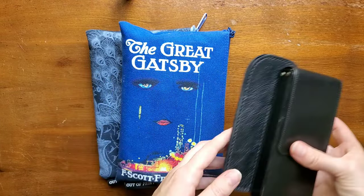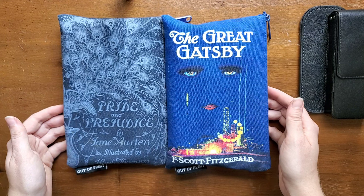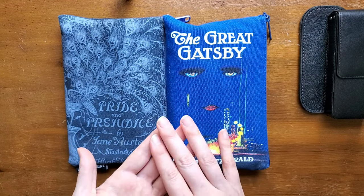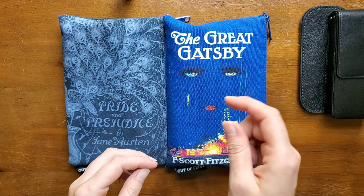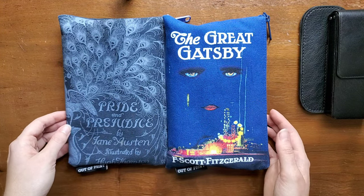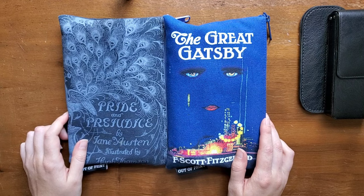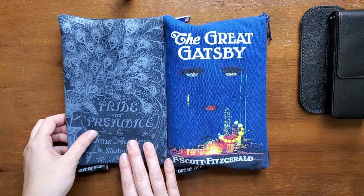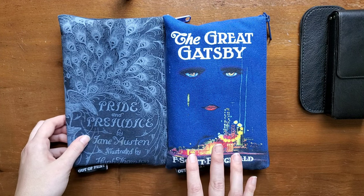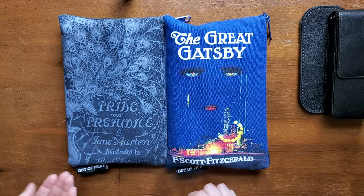To start off, I'm going to talk about what I've had the longest, which are these out-of-print pen and pencil pouches. I was not a pencil pouch person — I always liked all of my pens and everything in separate little slots — but I came across these designs years ago and loved that they were based off of books. I ended up with the Pride and Prejudice one first and liked it so much that I went back for the Great Gatsby one. I've had them for years.